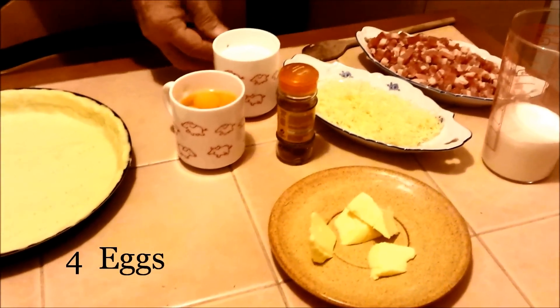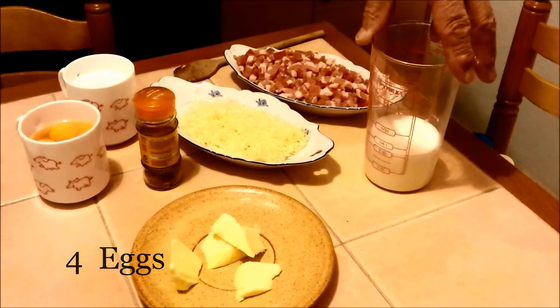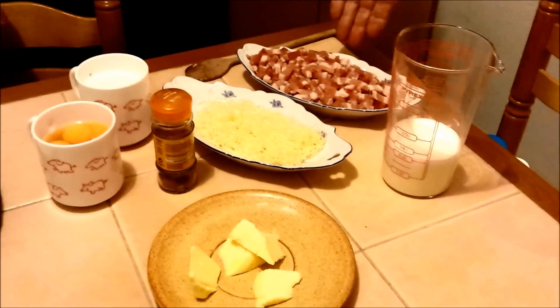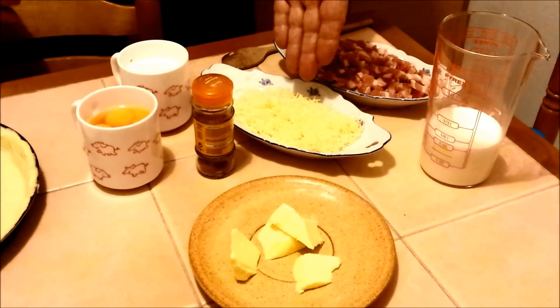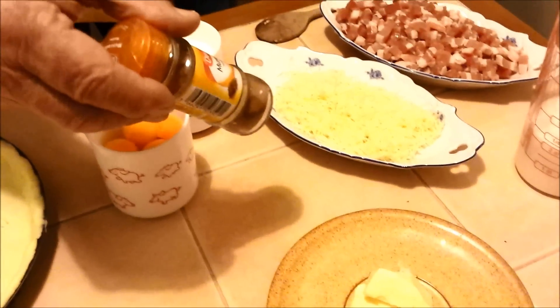Here I've got four eggs, 20 centiliters of milk, 20 centiliters of crème fraîche, 300 grams of bacon chips, a handful of cheese, and a few cuts of butter and nutmeg to taste.